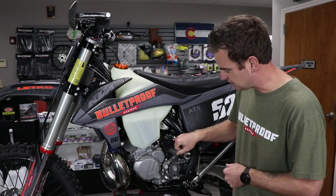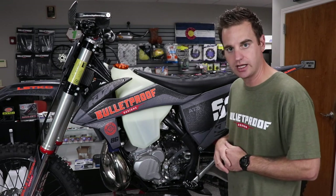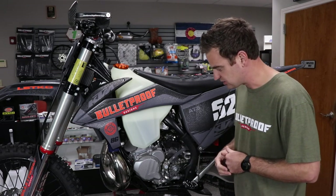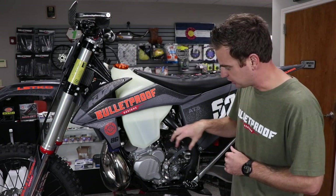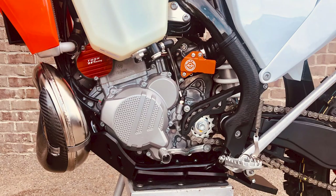We're going to take the stock plastic cover off and I'll show you what's behind the cover and how to go about it. This throttle position sensor is pretty pricey — it's well over $300 and we're trying to protect the actual sensor behind this plastic cover. The cover is pretty brittle and thin, and we're going to show you how to install our billet guard to help protect that expensive sensor.